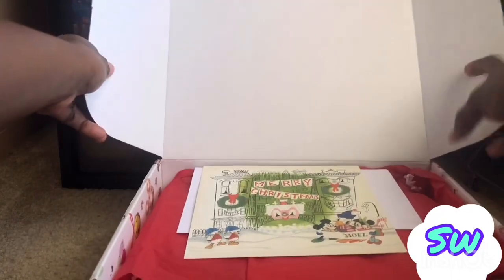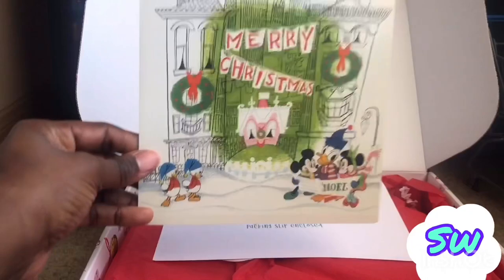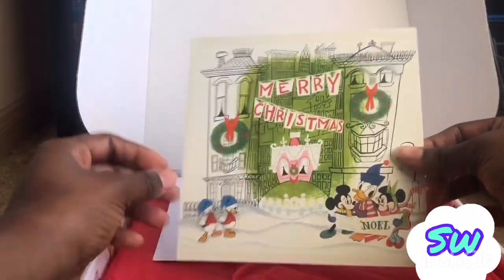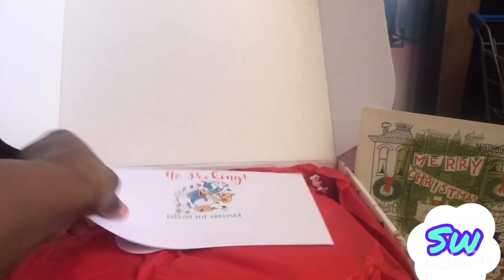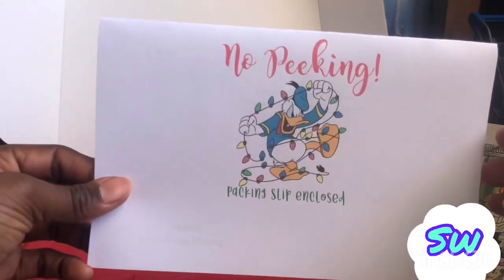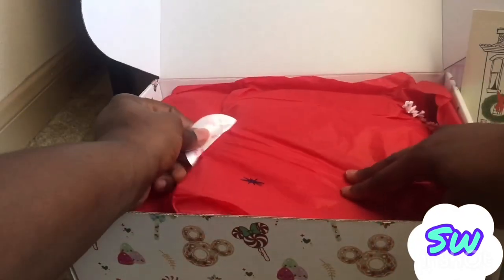Okay, let's see. Oh look at this, it says Merry Christmas — this is so cute! I'm definitely gonna have to keep this. There's nothing on the back, this is too beautiful. And it says 'no peeking' on the packing slip. I'm not going to peek just yet, I'm just going to go ahead and open it. I love that little sticker.